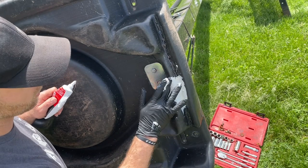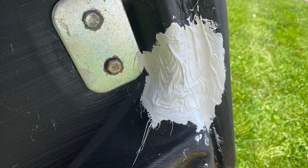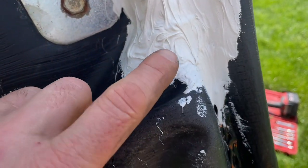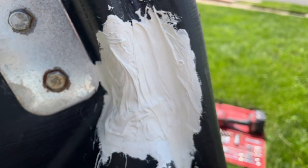That's it — let the magic cure and we'll see how it looks tomorrow. Quick update: it's probably been an hour to an hour and a half, and this is actually becoming like a rubbery substance. It's still soft though, but we'll see how it fully cures by tomorrow.